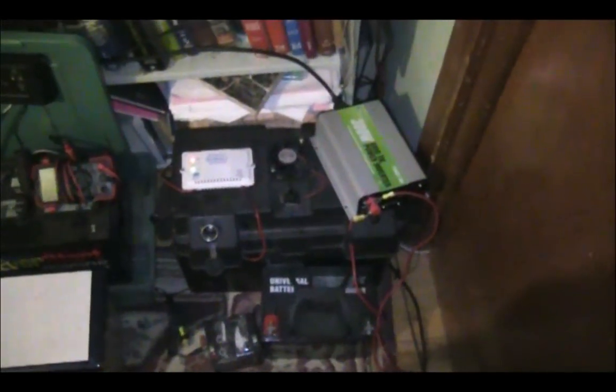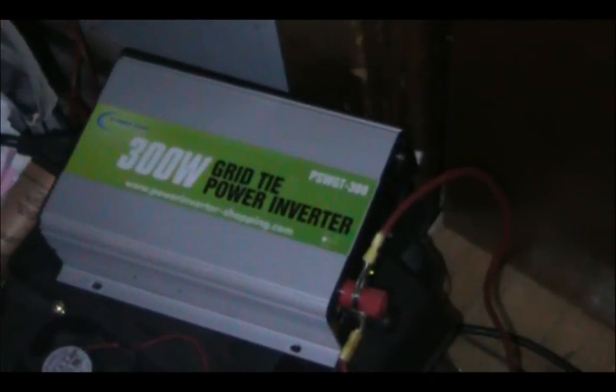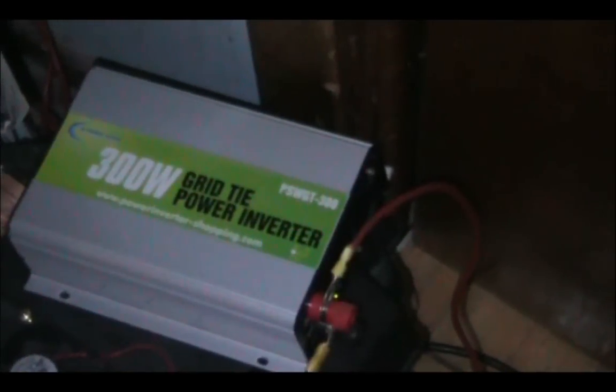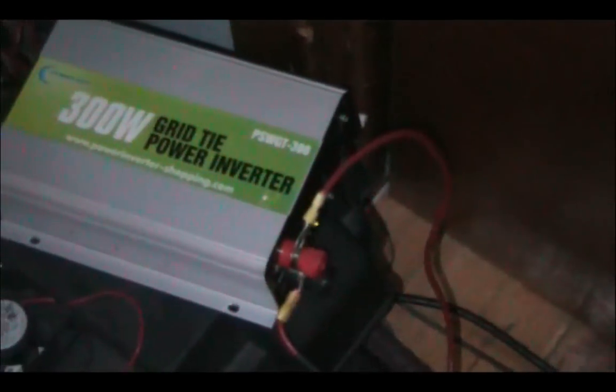I'm back again with a quick solar update. This time, this 300 watt grid tie inverter — I just got this a couple of days ago. I actually hooked it up right as soon as I got the box, but unfortunately that was during the nighttime. Anyway, this grid tie inverter I actually got for free because I entered